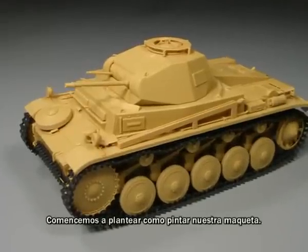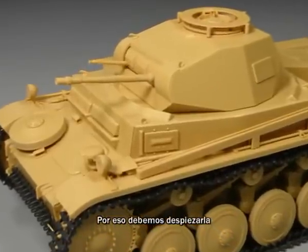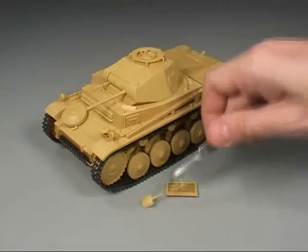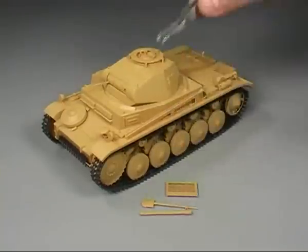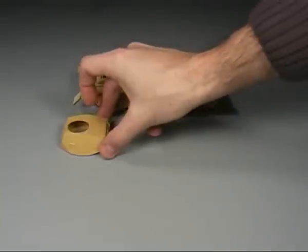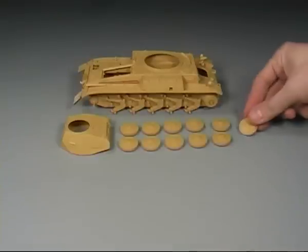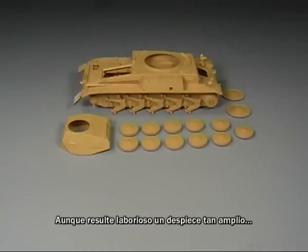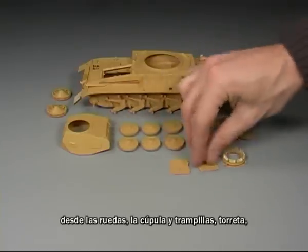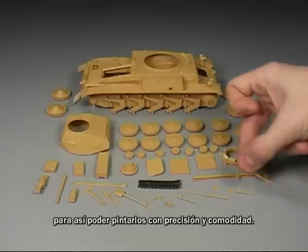We will start by planning how to paint our model. It would be very difficult to efficiently paint a model with all the details included, so we must disassemble the model and separate the pieces as much as possible. It is important to leave all the pieces separated — starting with the wheels, the upper hull, hatches, turret, boxes, tools, and of course the guns and tracks. We will attach all these pieces with toothpicks for easier handling so that we may paint them with comfort.